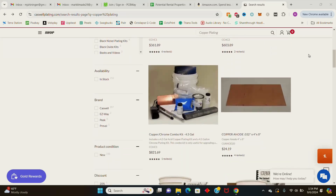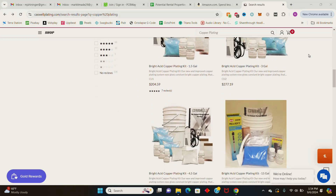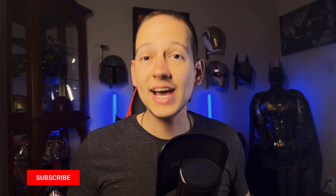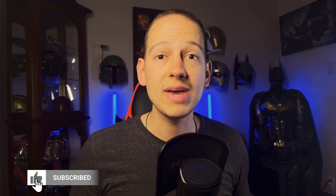I wanted to try electroplating 3D printed parts and being the cheap SOB that I am, I wasn't willing to pay hundreds of dollars for several gallons of pre-made electrolyte solution — because it seriously is several hundred dollars. So I did the next best thing, which was research and make my own.